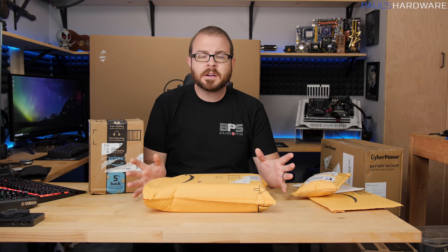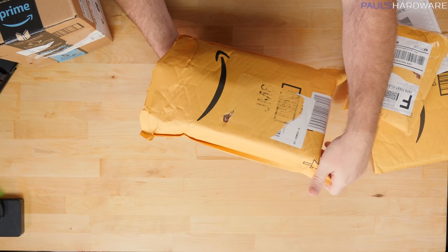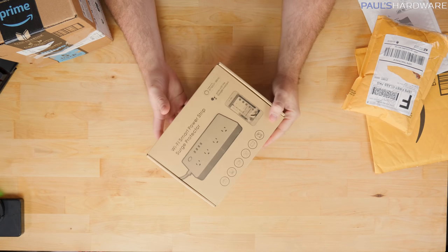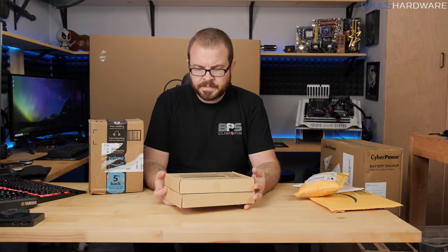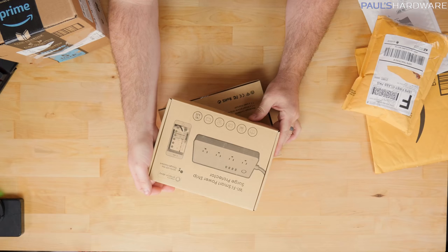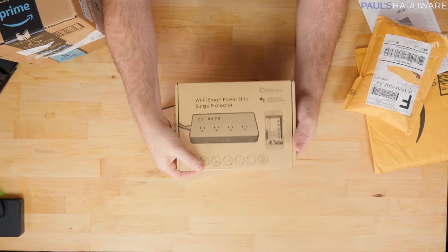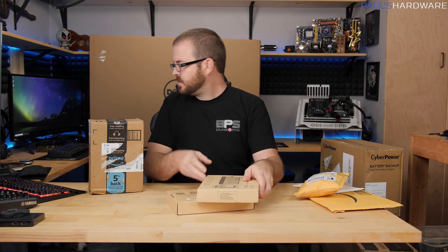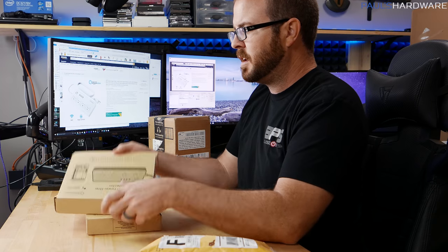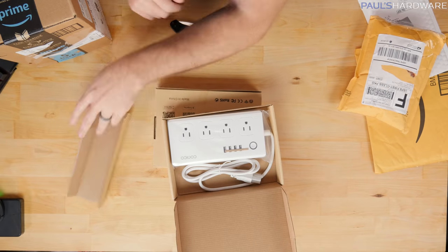Our first item I actually already opened because I thought there was gonna be something else in the package, but this one came from Amazon. I've been hesitant when it comes to the smart home stuff, but this was one I jumped on partially because there was a deal. This is a Wi-Fi smart power strip surge protector, so it works with Amazon Alexa as well as Google Assistant. You can plug different devices into it and use that to control stuff.